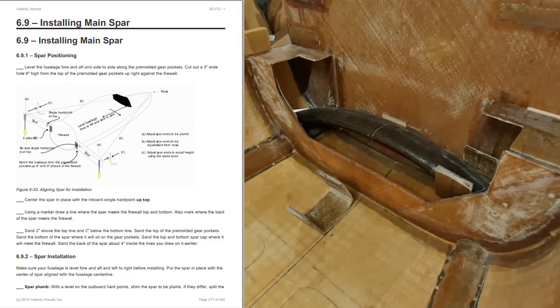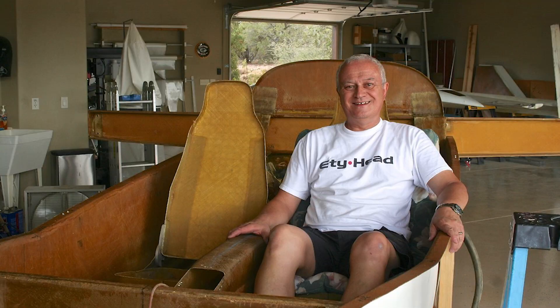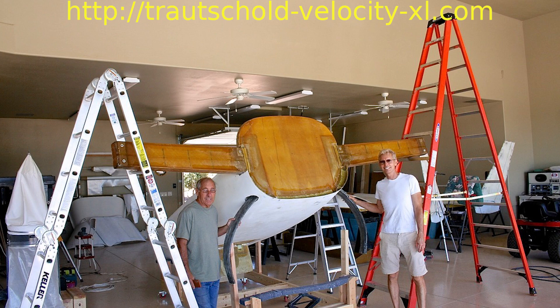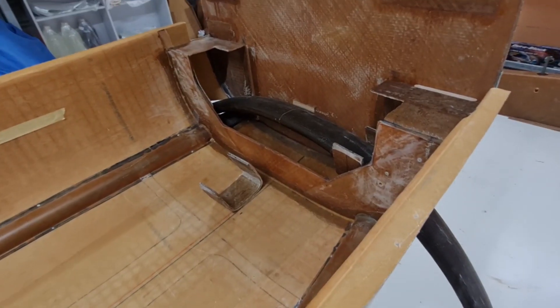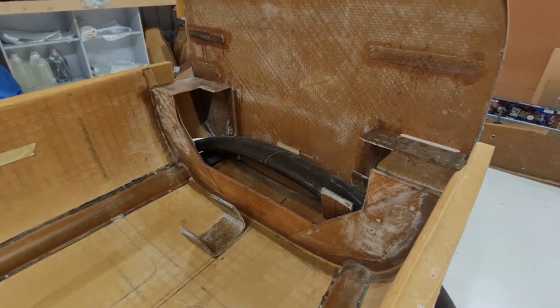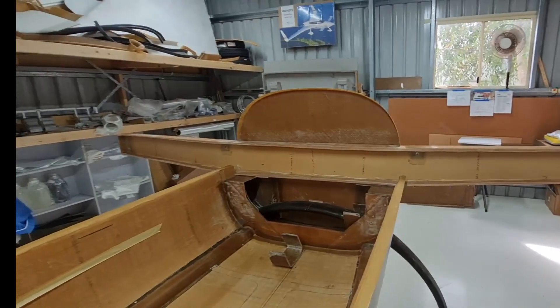I'd like to talk about the center spar. I did start the center spar earlier on and was going to do that before I did the gear legs, because in the manual the center spar comes before the gear legs. However, I was reading George Troutschold's web page about his build log and he laments having to do it the other way around — he put his center spar on first then put his landing gear in and had a little bit of trouble. He had to get a couple of mates around to lift the tail of the airplane up, but he got it done. So I didn't want to go through that hassle and I've left the center spar off for the moment.